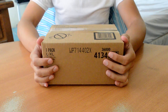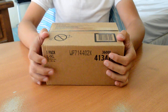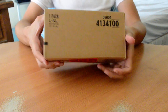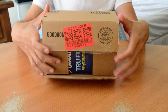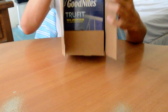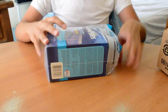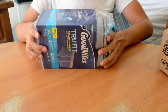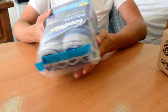Hello, today I'll be unboxing my new GoodNites TruFit from Amazon. As you can see, Mexican customs already did this for me, so let's get started. It's bigger than I thought.